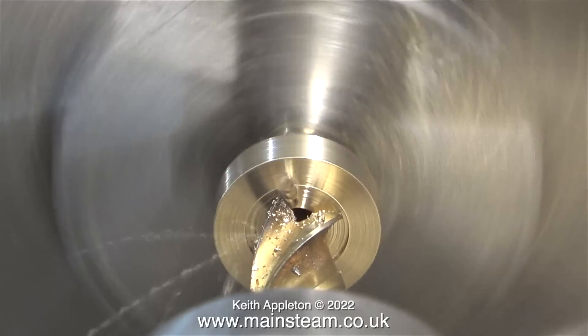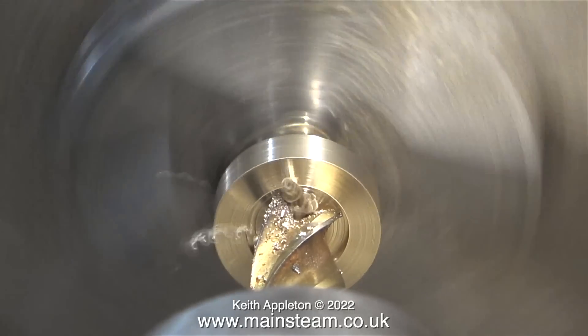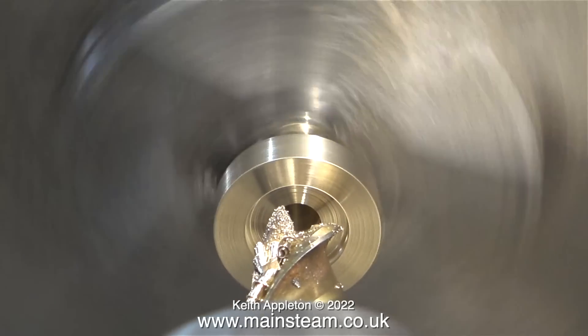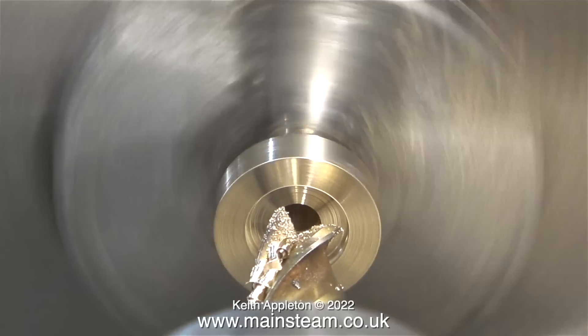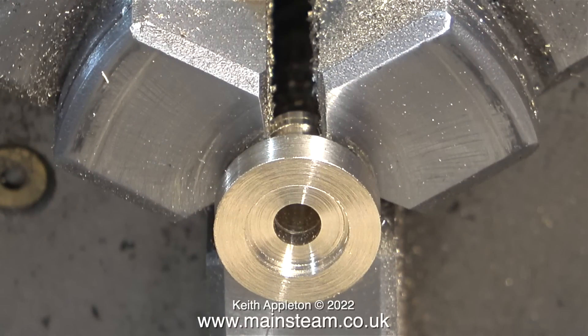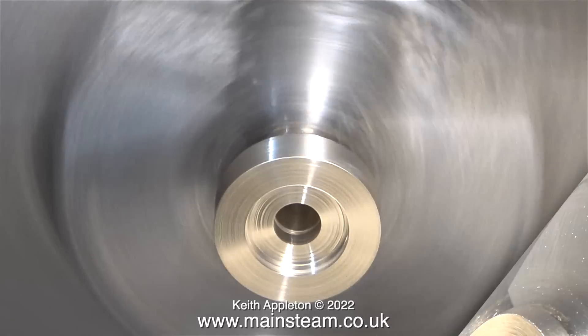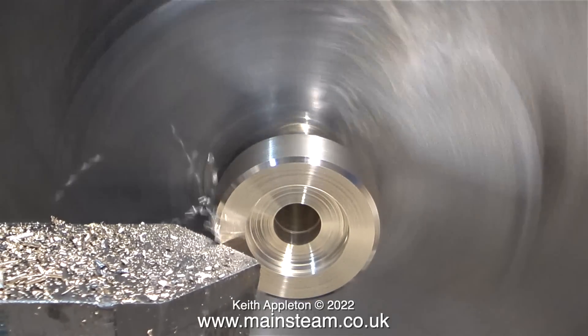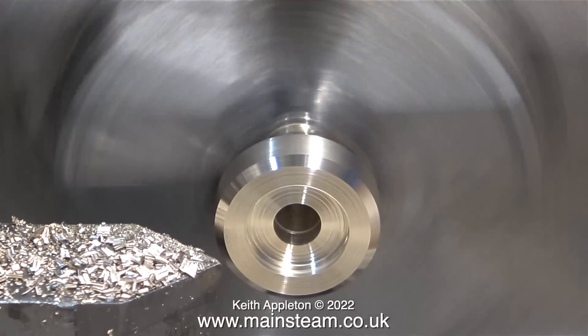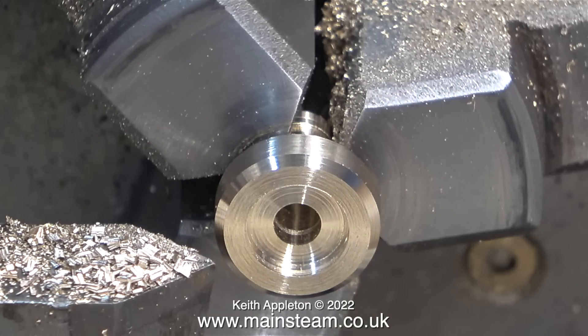In this clip, I'm using an end mill to cut a recess in the end of this fitting. This will take an O-ring. I'm using a 5/16 inch diameter end mill with four cutting flutes. It's not perfect, but it will do the job. Don't forget, all I'm really making is a dummy water lifter pipe. I need to round the ends of this fitting, so first I'm using a chamfer tool on the outside.